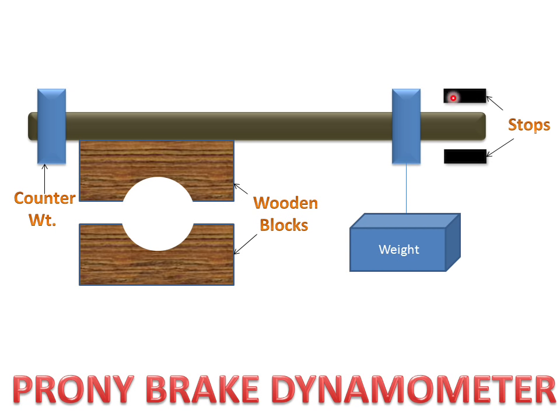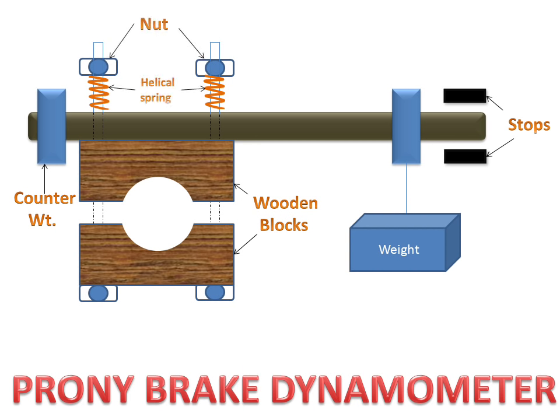These are the stops for stopping the lever. There are nuts for attaching the lever and blocks — a second nut also attaches the blocks and lever. There is a helical spring for maintaining the pressure on the lever.